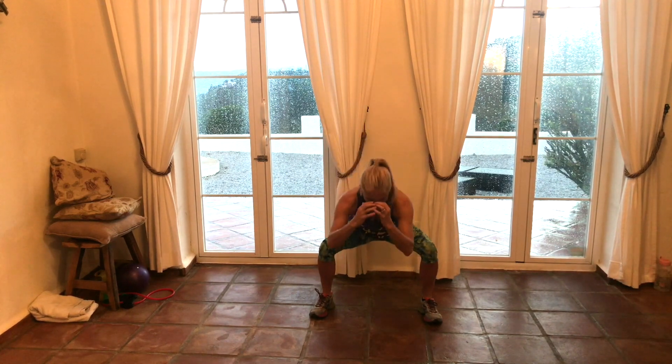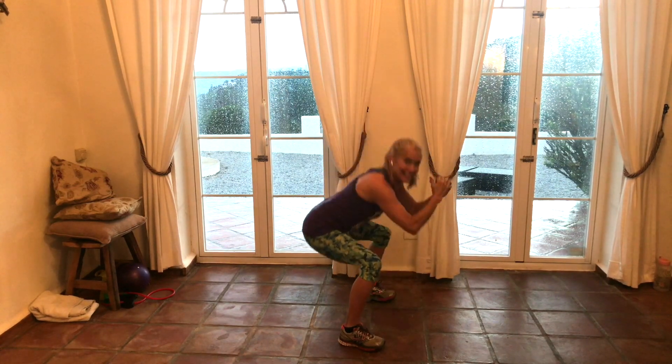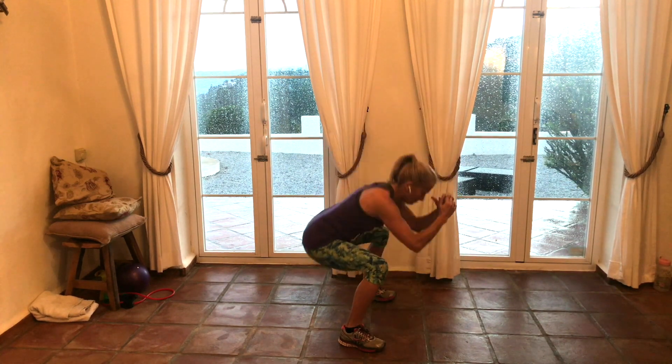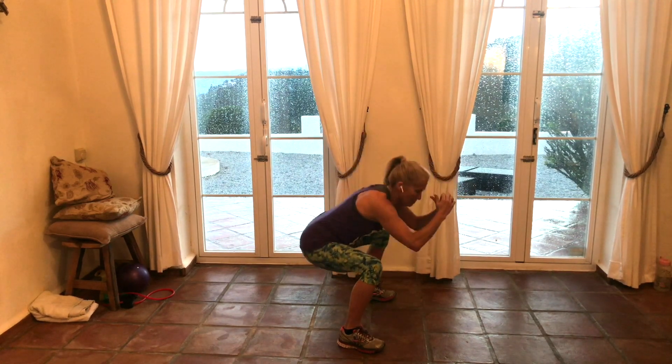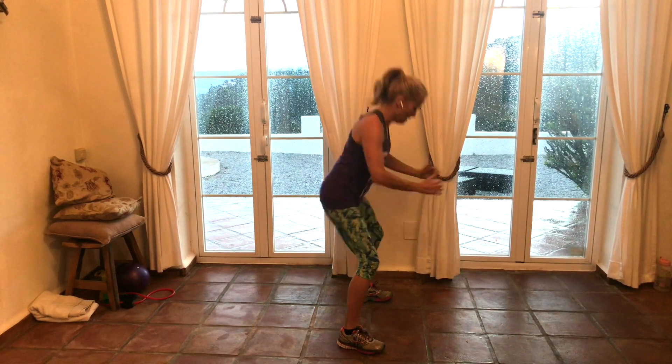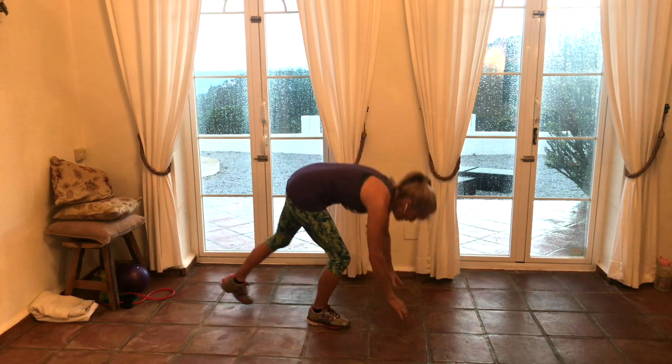A few more. All right — squats. Really squeeze your glutes up. Nice and low if you can. If it hurts your knees, be sure you're getting your weight onto your heels and pushing your bottom back. Get it — a few more. And mountain climbers. You can never do too many mountain climbers — just saying.